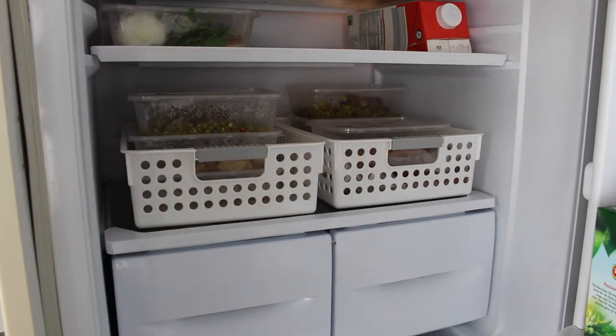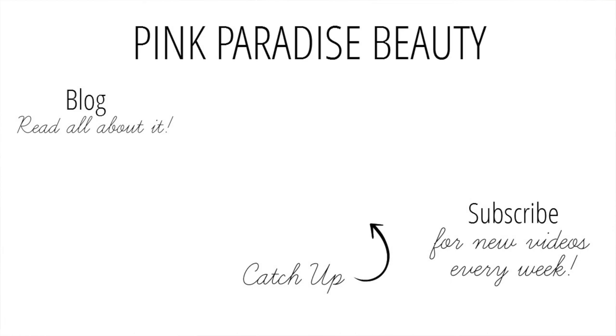So guys that concludes my kitchen tour. Give this video a thumbs up if you found it helpful and you do have a small kitchen and struggle with finding solutions for storage and organisation. Don't forget to subscribe, and follow me on Instagram, Pinterest, Twitter and Snapchat for more inspiration. If you missed my last video or any of my storage and organisation videos, I'll link them down below, and I'll also have a clickable video in the middle. Have a wonderful rest of the week guys, and I'll look forward to seeing you in my next video. Take care, bye!